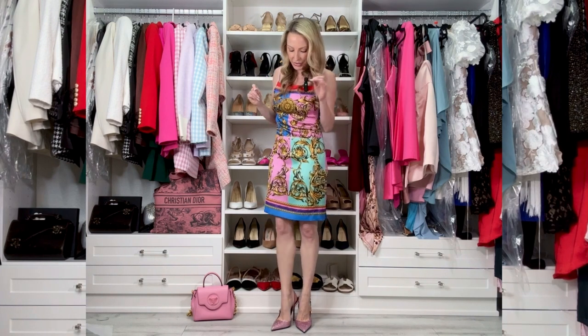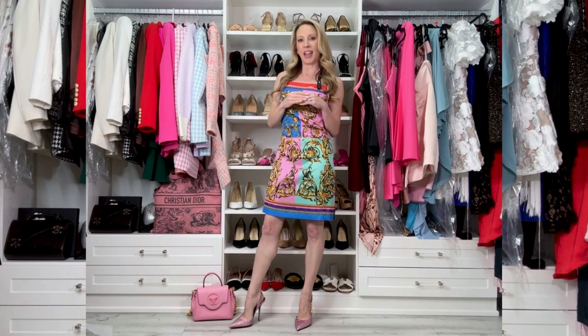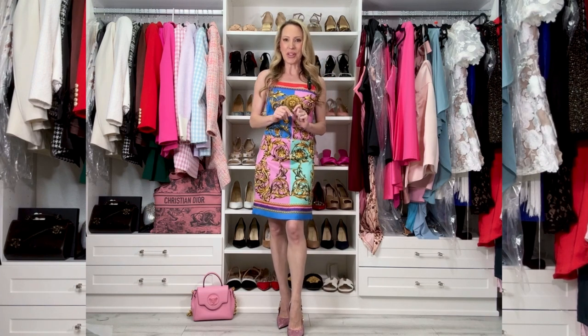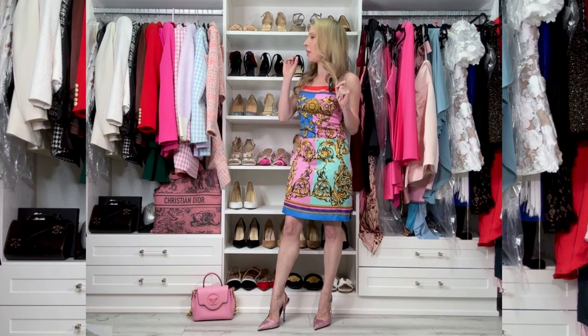When it comes to sizing, Versace's website says these heels run true to size, but other websites say they run slightly big and to order half a size down. I really wish I'd listened to the other sites. I went with Versace's sizing and ordered a 37 — I'm normally a 37, a size 7 — and they're too big. They don't come in the 36.5 anymore in this color, so I'm stuck with them.